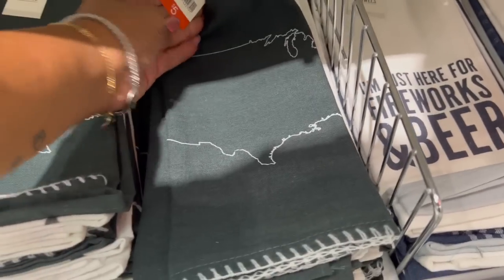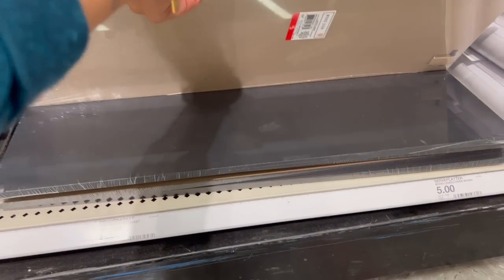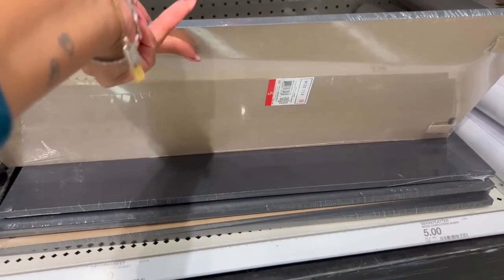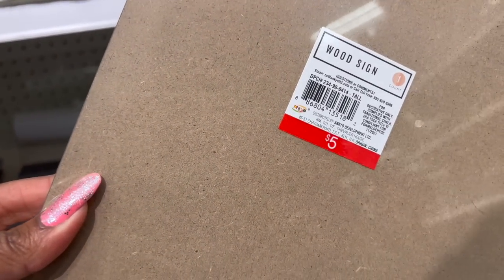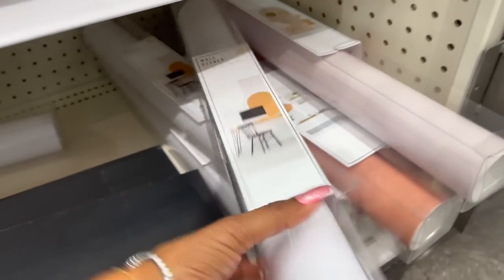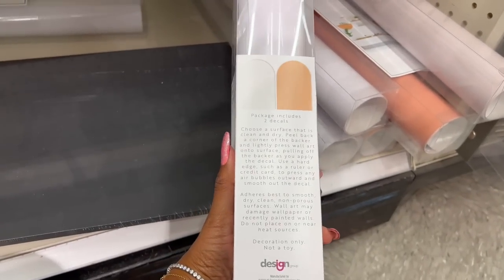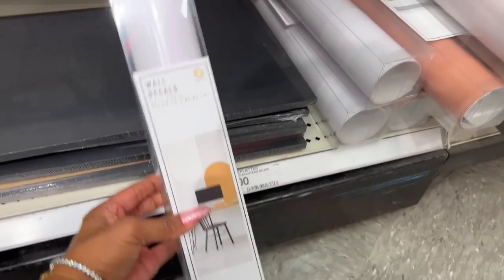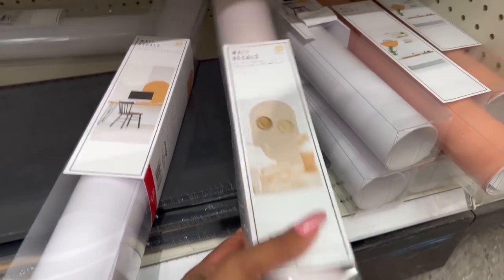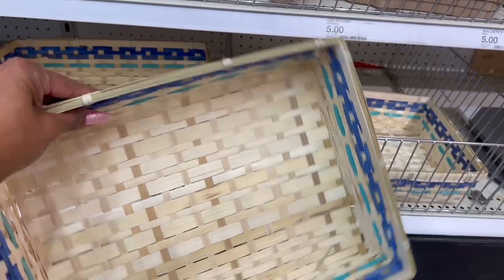They have this 'United States' sign for five dollars. Oh, this looks new — I haven't seen this chalkboard wood sign. This is five dollars as well. Looking at the back — yes, it's a wood sign. That's pretty cool for five dollars. And then they have these wall decals I haven't seen — you get two pieces for five dollars. The package includes two decals. They have this style, this style, and this style — five dollars, cute.